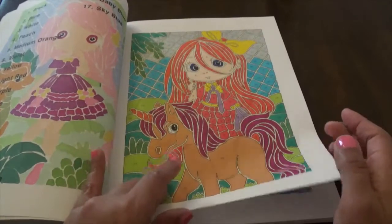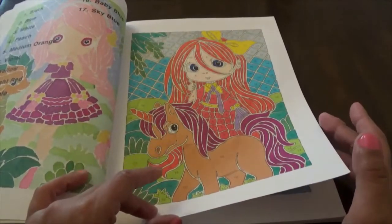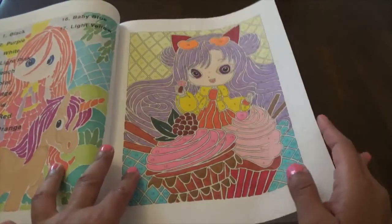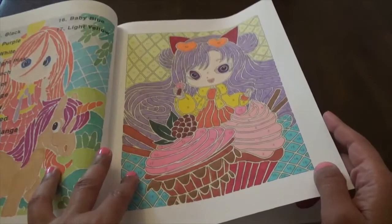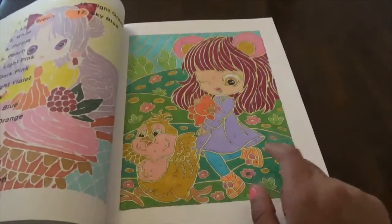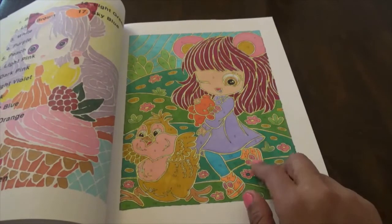These are just fun. This one I definitely did in Copics — the hair at least. I didn't do everything in Copics; everything else I think I did with Sprays.